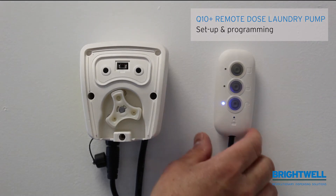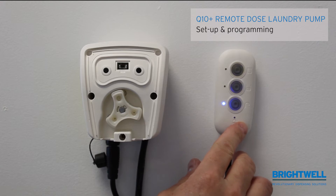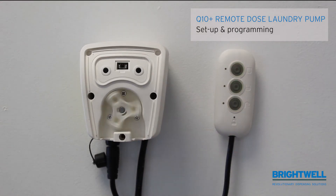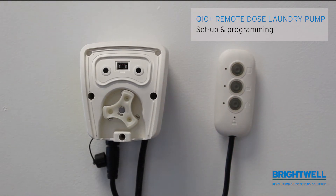Button A, which is your full dose button, controls how long the full dose will run for. To activate this, press the button for half a second and release it. Every time the LED flashes represents one second of runtime. When you have reached the desired runtime, press the button and hold it until the light goes off.